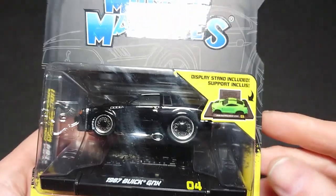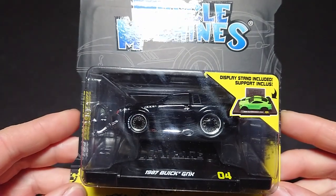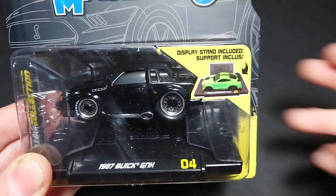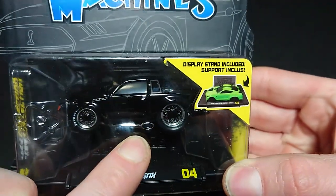Welcome back fans and friends. For this upcoming video I did what I said I wouldn't do - I got the muscle version of the GNX. This is also Maisto. I brought it up last time that I wouldn't do it, but I would end up doing it. This is what I was talking about: the misshapen car.